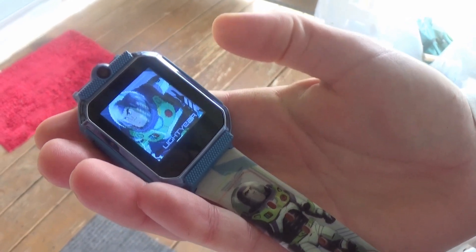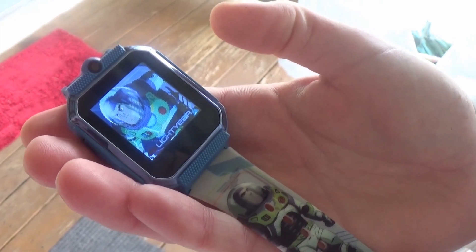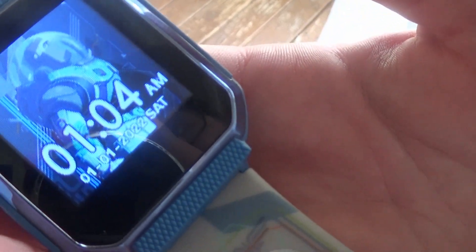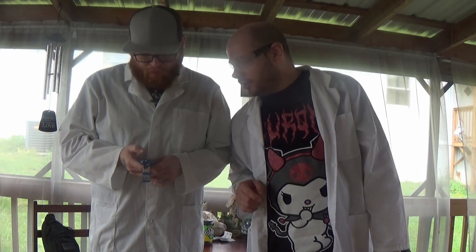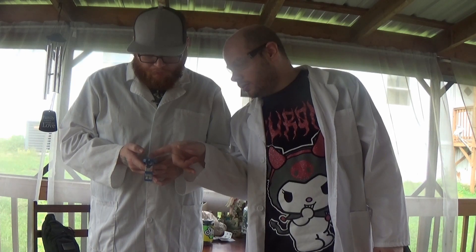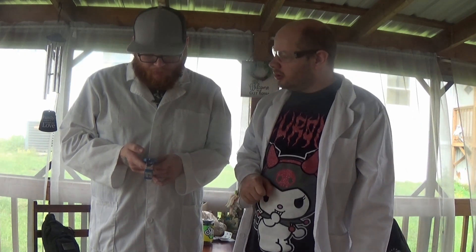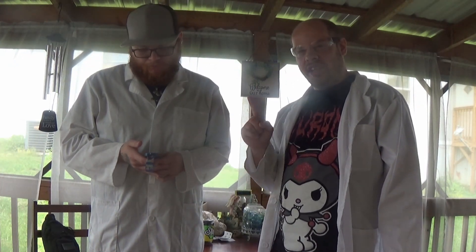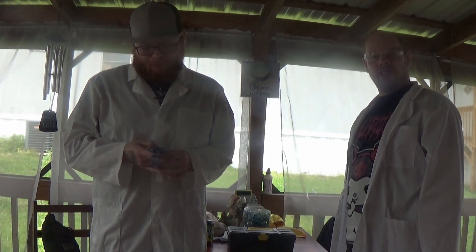Buzz Lightyear! I wish it said that, but... It's 1:04 AM in 2022. Storage! Hey, go back. This thing says it has a card in it. Well, I'll be damned. We need to test that, so we're going to find out if it has a card in it or not.